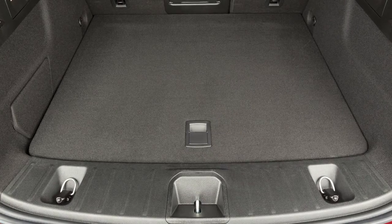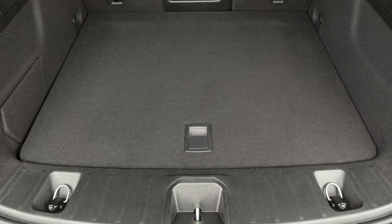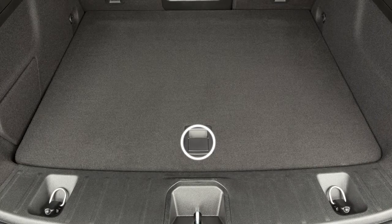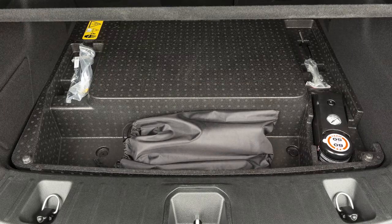You'll find the Level 1 cord set, or EVSE, in the rear cargo area below the load floor. Lift the handle of the load floor cover and remove the EVSE from the storage bag in the bin below.